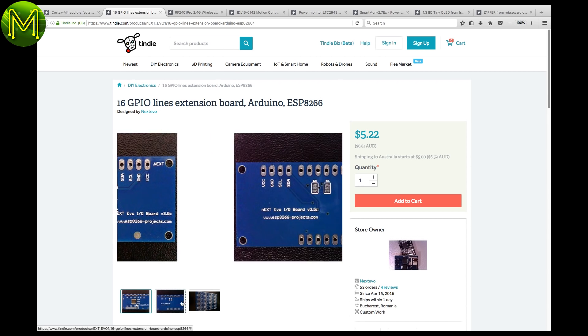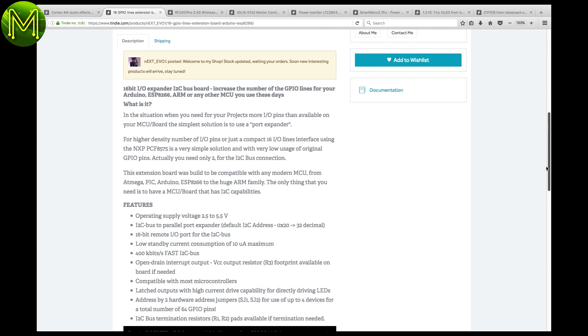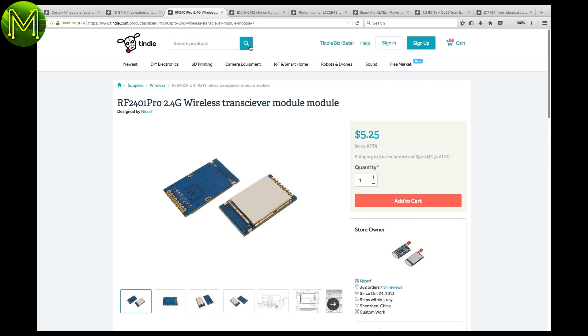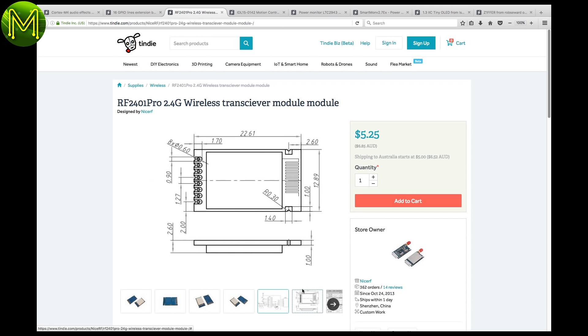If you're running out of GPIO lines on your ESP8266, then this little expansion board will give you an additional 16 GPIO pins. Since it's I2C-based, you can add several of them if you want. This little transceiver module is based on Nordic's NRF24L01, accessible via the SPI bus on your MCU.